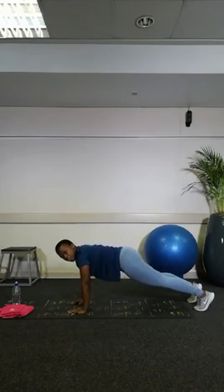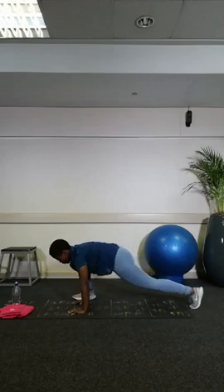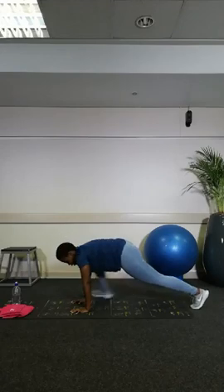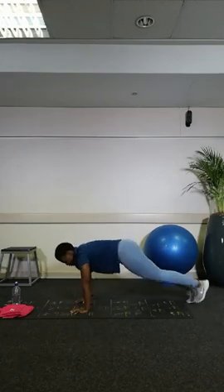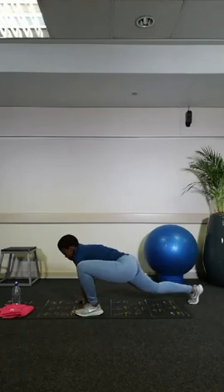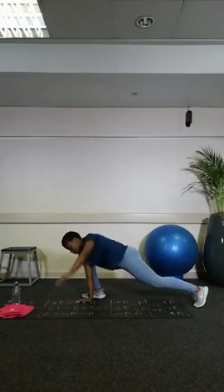We're doing 10 in total, 5 each side. Make sure your foot goes all the way to your hand, with your hand in the middle or inside your foot — your foot goes on the outside as you twist. Last two, and perfect.